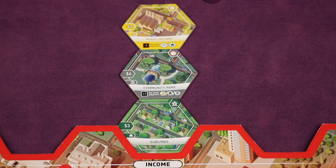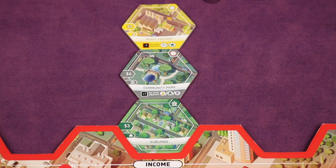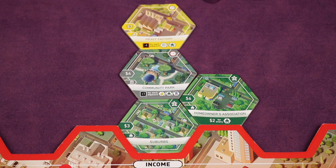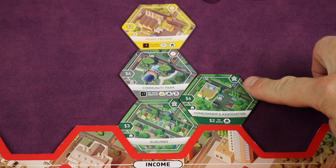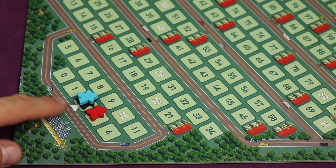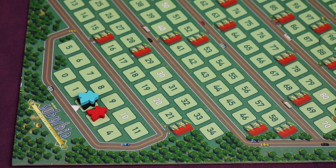Then I'm going to place this tile adjacent to any other tile in my borough. When you place a tile, the first thing you do is look at anything in the upper right and activate it. In this case it says we gain one population, so you would immediately gain one population. This is essentially the score track.